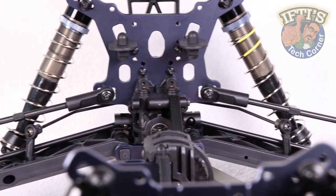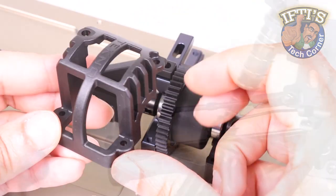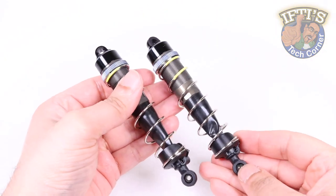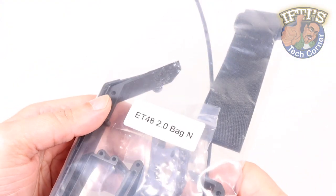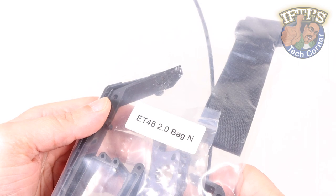With the main guts of the Tecno ET48 2.0 completed — front and rear ends, center differential, and the shocks in the previous kit bags — it's time to start mounting some final pieces to the main chassis so that we can begin installing the electronics. On we go with Bag N.